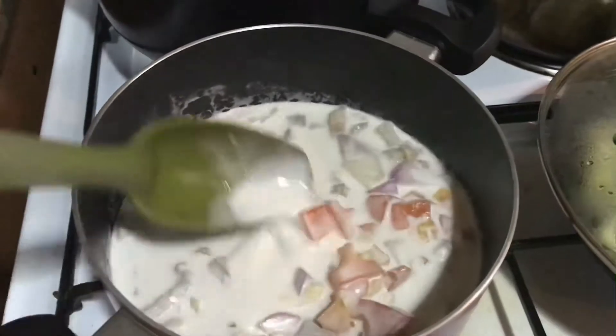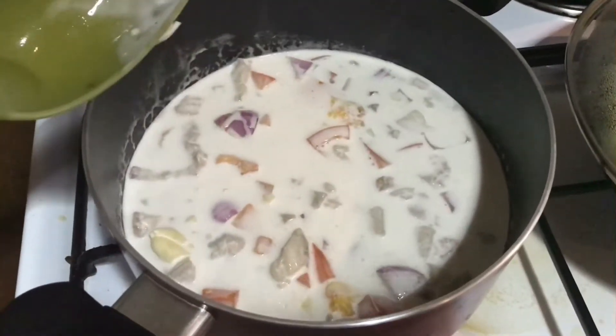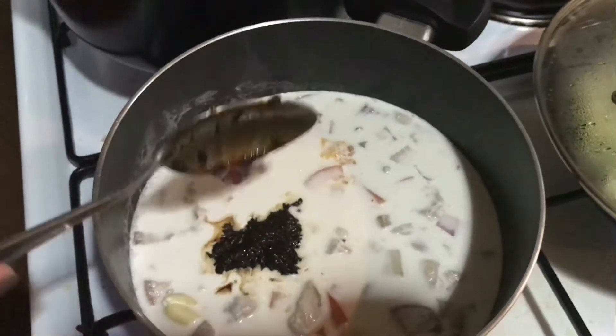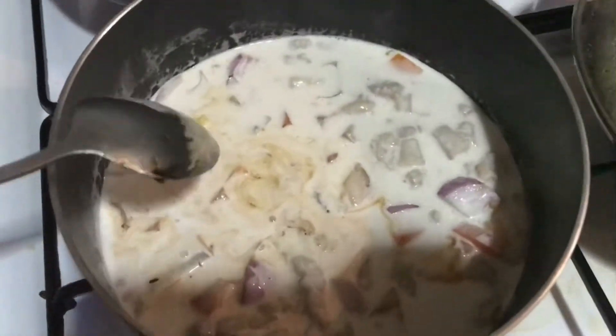We'll just mix it, and then we can also add our shrimp paste. After adding our shrimp paste, let's put it in and continue cooking our pork.